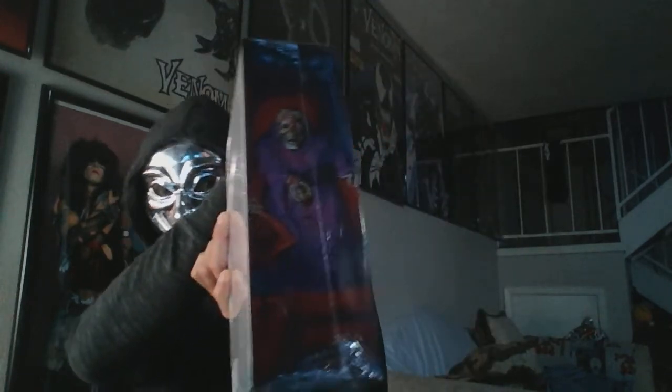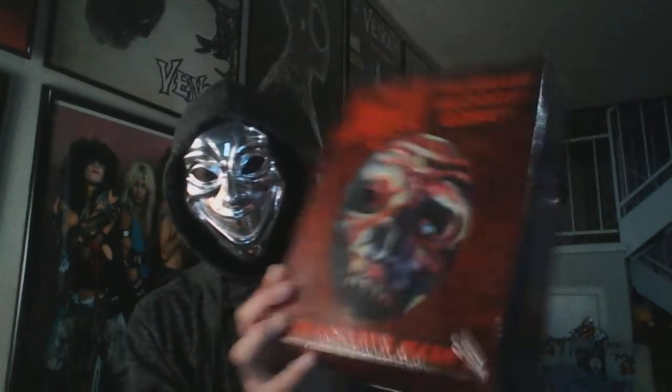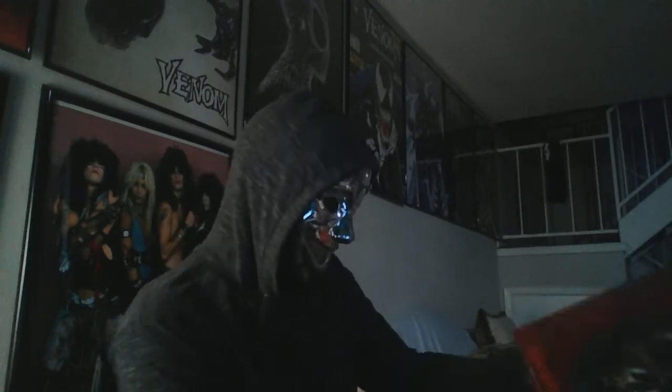This is the first one — Scream Bloody Gore. You can see the sides of the box, of course the main logo, and inside the only thing that's in here is the mask. For collector reasons I'm not going to open it. There is a mask in there, it's kind of rounded with a strap, and inside is the digital code for the digital download for the actual record — I believe it's the one with the bonus tracks.